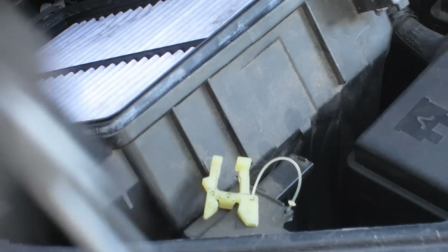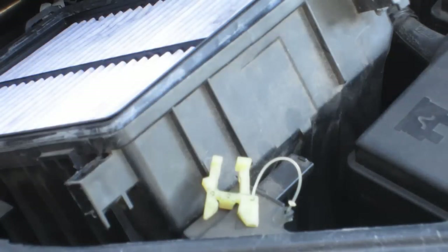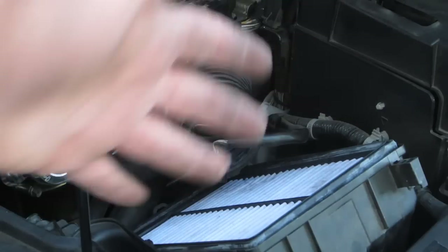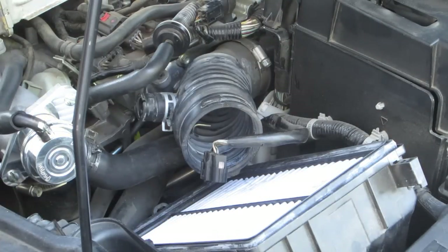Just pulled out the top of the airbox. Put that to the side. With some assistance, I got the elbow out and that is away to the side. Apparently I was supposed to take this off earlier — I didn't see that in the directions — but I took the top off. So now we're caught up with the instructions.